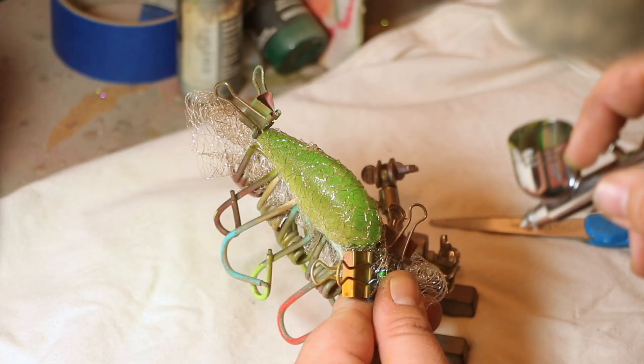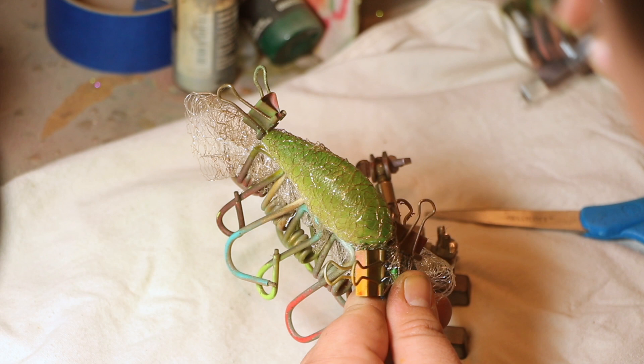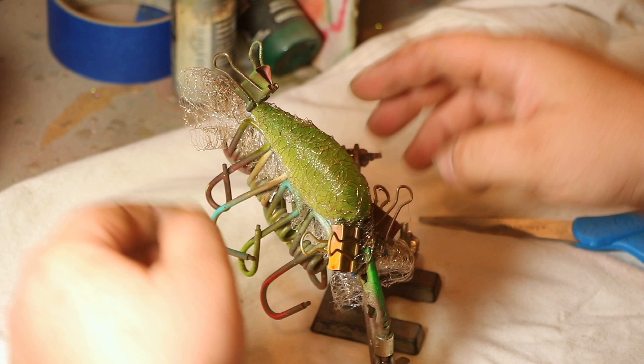Just do the same thing on each side. Once you have it to the darkness of your liking — it's completely up to you — go ahead and spray the top of the bait so that your colors fade even better. Make sure to heat set. Every time you spray, heat set. The reason I'm saying that is if you heat set it, you can't mess it up. You can always add, which you can't take away.